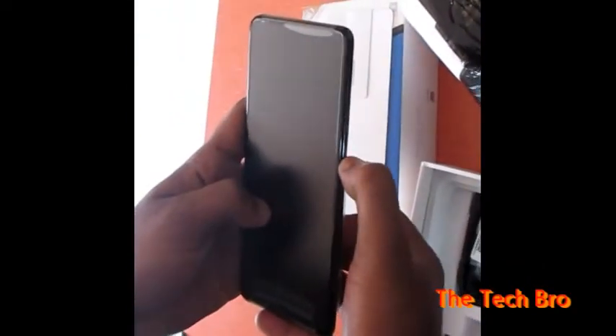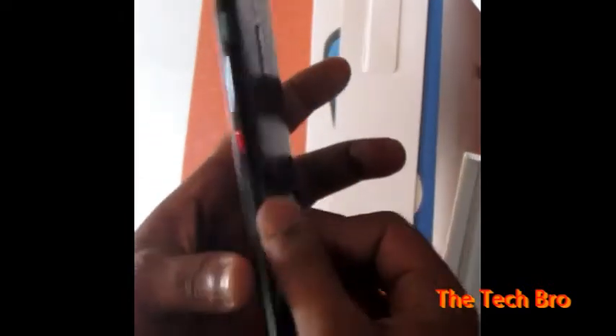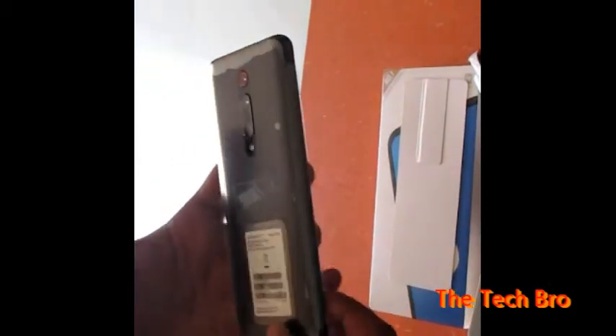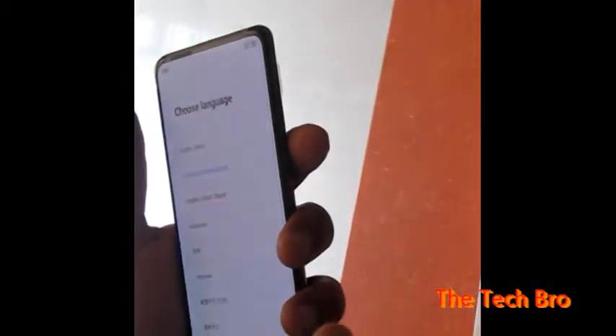We are now switching on the phone — it's booting to the Redmi logo so it will take a little time. By the time, we can check the back side where details are given. There are two cameras that bulge slightly and one is surrounded by red, and there is a flash LED. Now it shows MIUI 10.